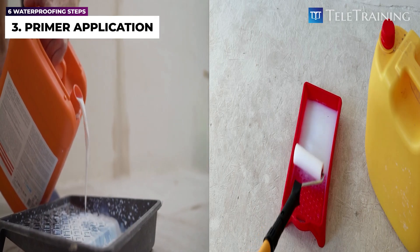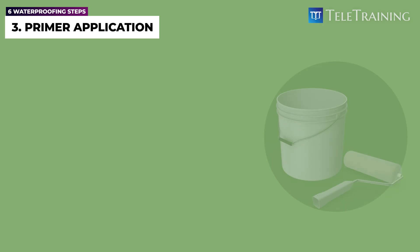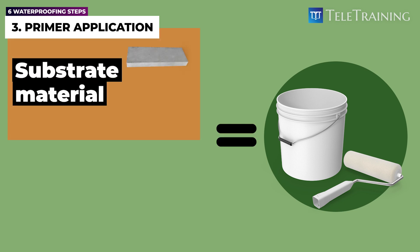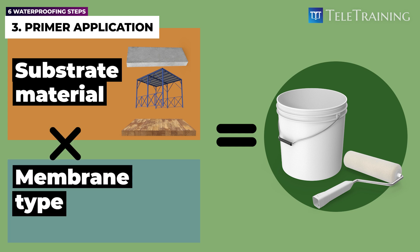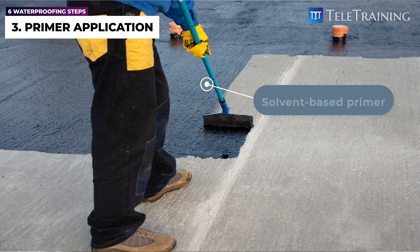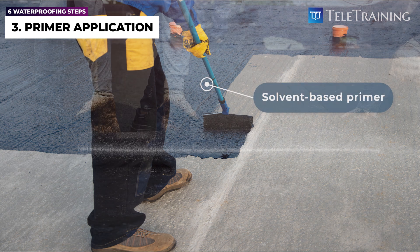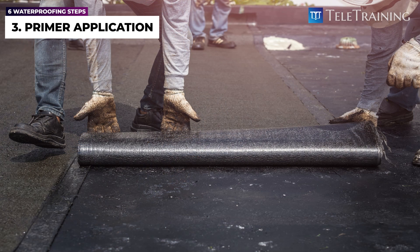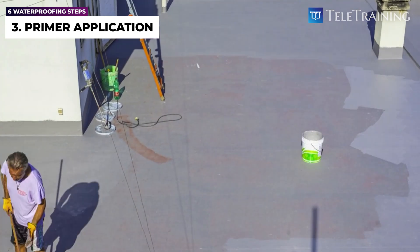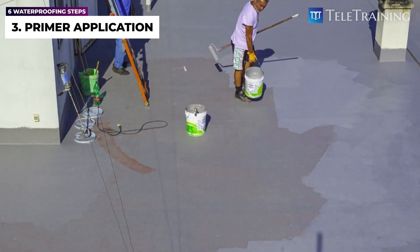There are different types of primers, and the type of primer used will not only depend on the substrate material, such as concrete, steel, or wood, but also the membrane type being applied, such as liquid or sheet. For example, a solvent-based primer is used for bitumen sheet membrane over the concrete substrate, whilst a water-based acrylic primer may be used for liquid membrane on a concrete slab.